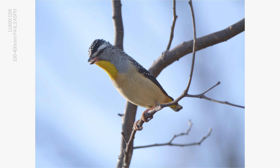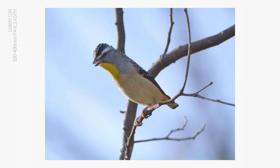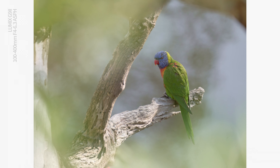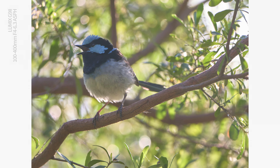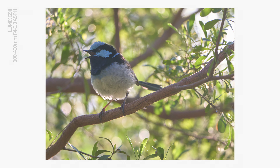We are going to take a close look at a list of features that make this camera such an enjoyable and rewarding setup for capturing birds of all kinds. And we're going to enjoy the company of some very lovely birds along the way.